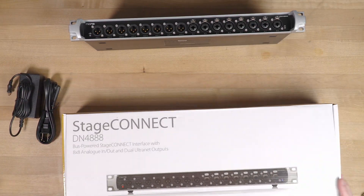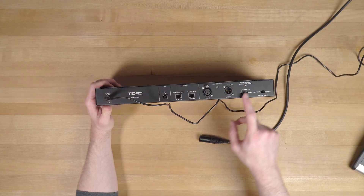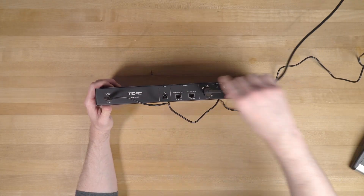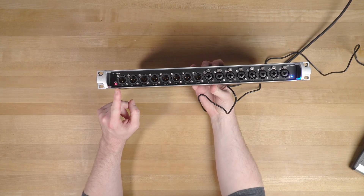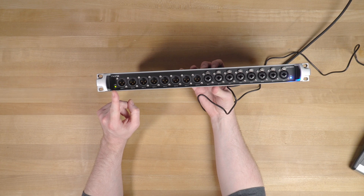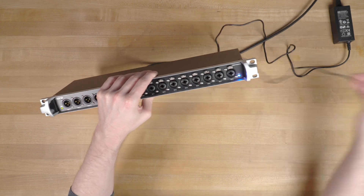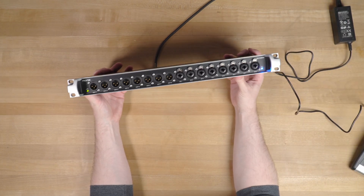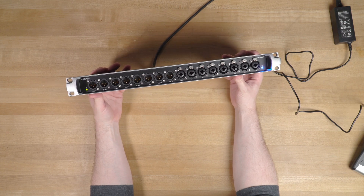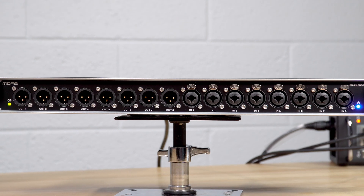To get the DN4888 set up, we only need to connect one high quality XLR cable back to the mixer — in this case we're using a Behringer Wing. They recommend using 110 ohm cable rated for DMX and digital audio for best results. Stage Connect also supplies 12V 1.5A power down that XLR, so when connecting just a single unit, you don't need to use the included power supply.